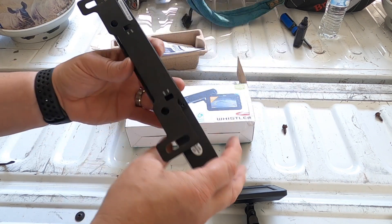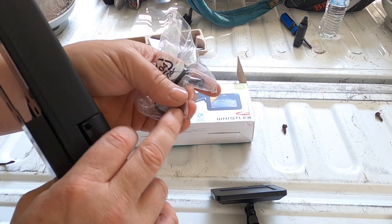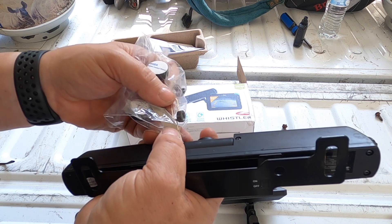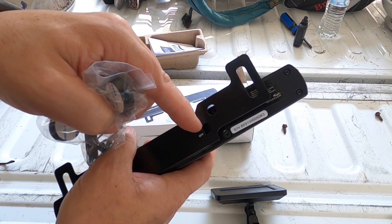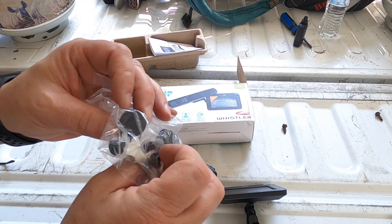Another thing to point out: the on/off is back here on the back. It's got a little pin — the same one you use for pushing the button on the side to pair it — but you can use that little pin to turn it on and off. It's on right now.